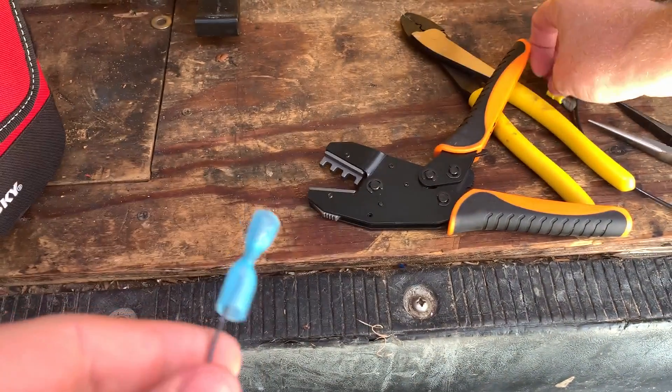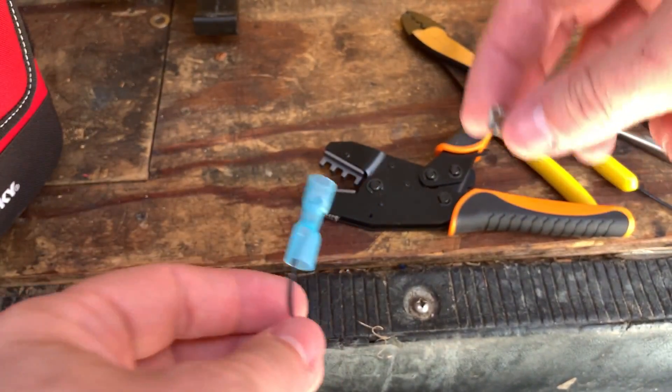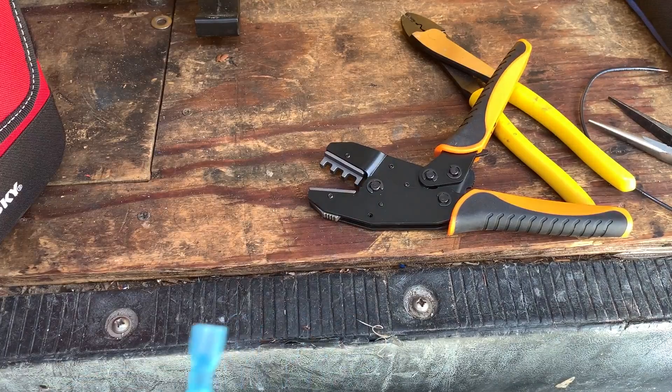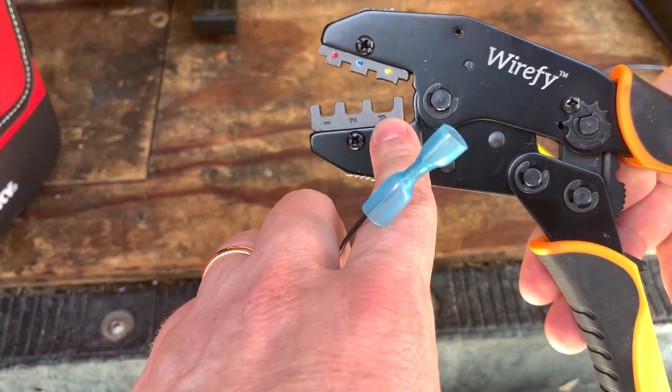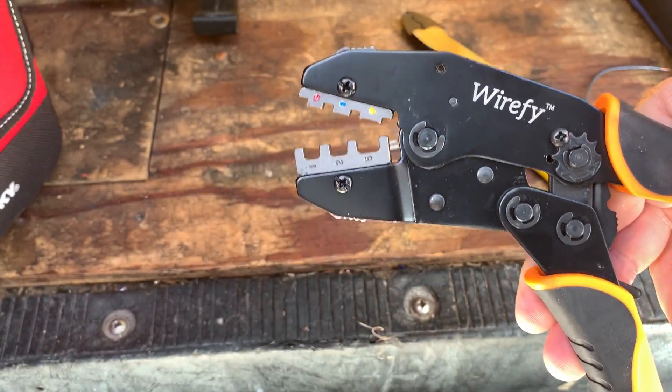I love the double crimp technique — it really just depends on the terminal you're using and the size of the wire, there are some other factors. If you ever find you're having trouble with your uninsulated crimper making it really tight, get one of these ratcheting crimpers to help out. All right, that's it. Thanks for watching. Hope to catch you on the next video.